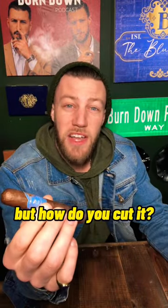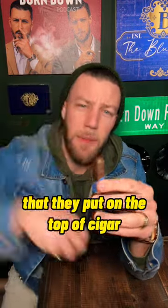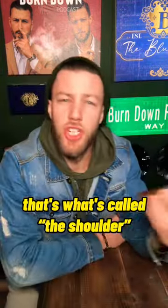So you got yourself a cigar, but how do you cut it? I'm gonna show you how. The first thing you want to do is locate what's called the cap — it's basically the hat that they put on the top of the cigar, the part that meets your mouth. There's a little line on the very top of the cigar that goes all the way around the head; that's what's called the shoulder.